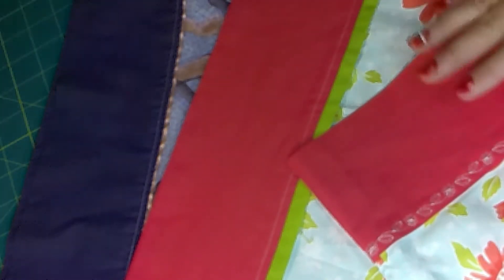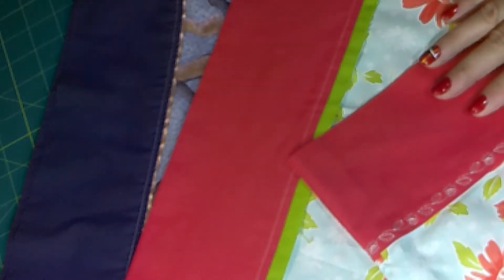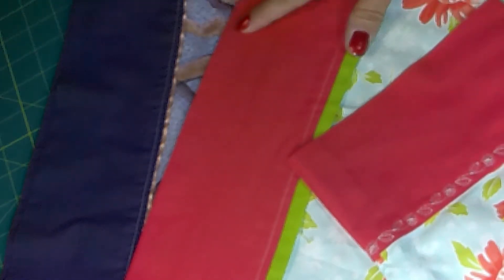Hi, it's Lind with SoftSquare. Today we're going to do pillowcases. I'm going to show you three different ways to do your bands and three different ways to close them up. Stick around.